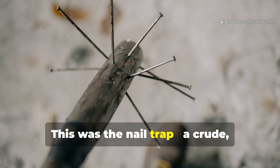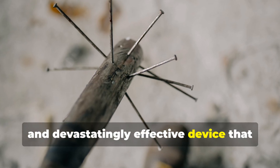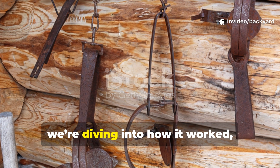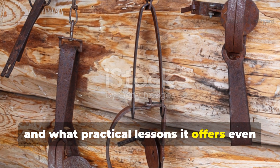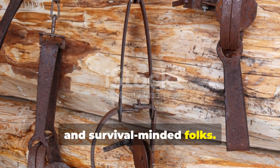This was the nail trap — a crude, clever and devastatingly effective device that stopped enemy trucks cold. Today, we're diving into how it worked, how it shaped guerrilla warfare, and what practical lessons it offers even now for security, engineering and survival-minded folks.